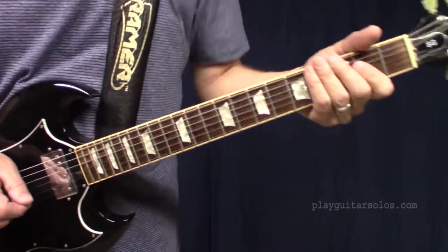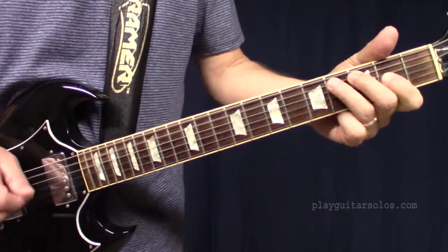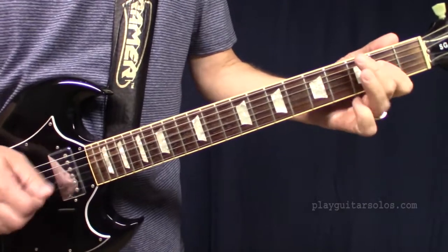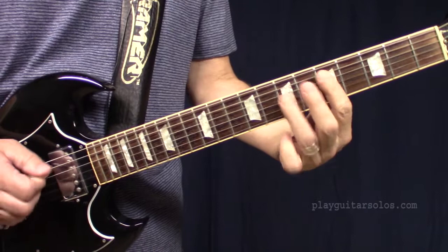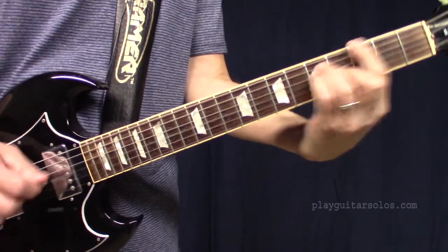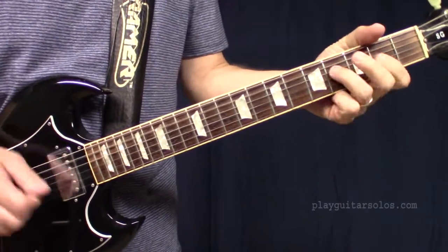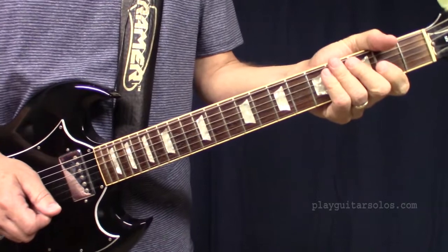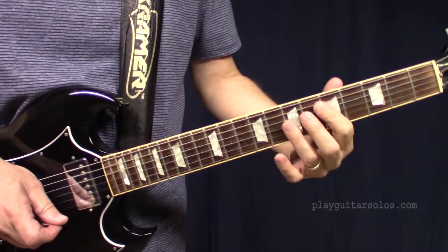So that was the intro. Then we get into the verse. It repeats one more time, and then we get to the chorus. It goes like this.